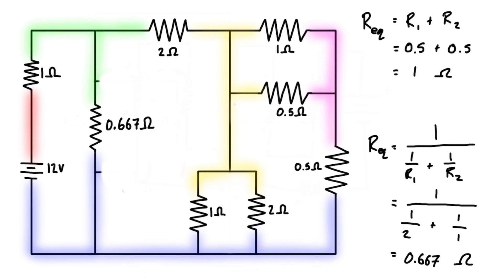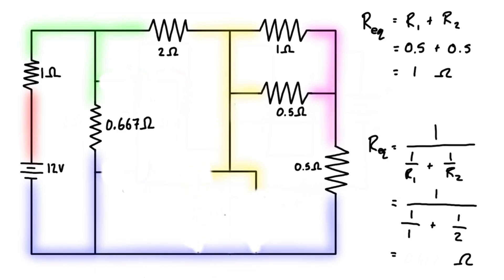We can replace the two resistors with a single resistor of that amount. The next most obvious thing we can do is looking at this one here — from the yellow node to the blue node, we have two parallel resistors. So let's come here and update our values. We have 1 ohm and 2 ohms, which are the same values as before, so we still have 1.5 on the bottom, and 1 divided by 1.5 is 0.667 ohms.